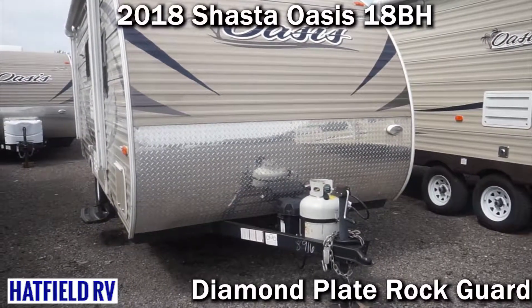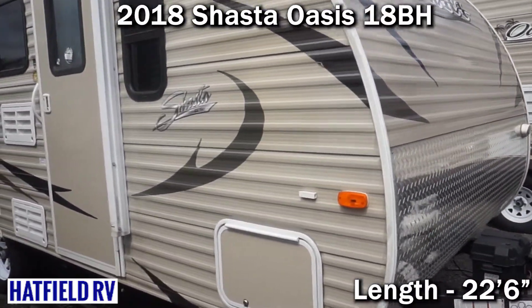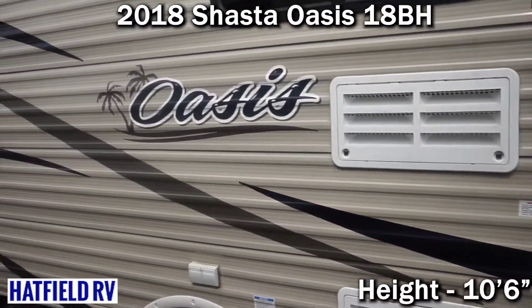Hi, I'm Jason with Hatfield RV, and today we're going to discuss the Shasta Oasis 18BH. This is a unit that was a trade-in, and this season we did use it as a rental, but it's still a great little unit — only weighs 3,100 pounds.